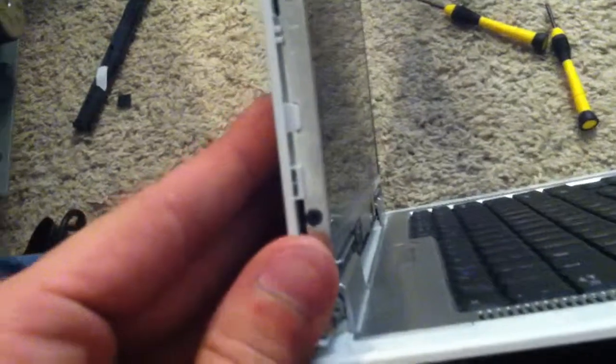Your hardest part will probably be this part here — they like to tape it. The screen is already messed up so you don't have to worry about that. Once I get this all taken off, I'll move to the next step.